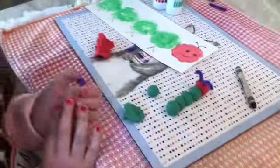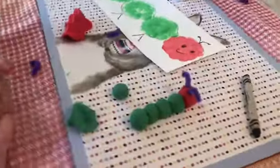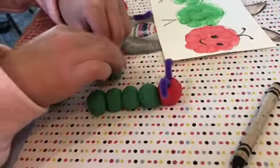You can also use dot art and some play-doh. Look how cute that is! She made a little caterpillar with play-doh.